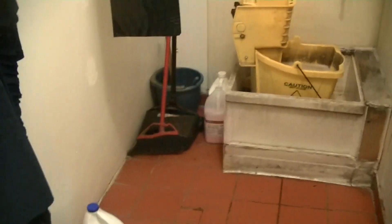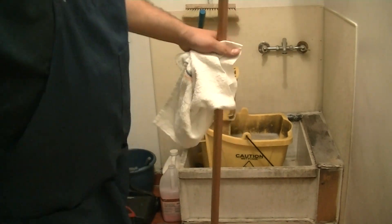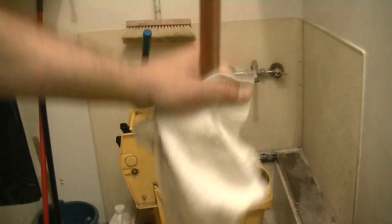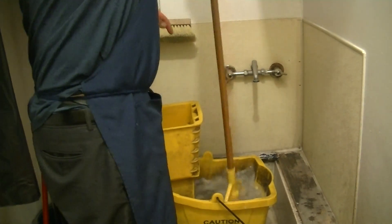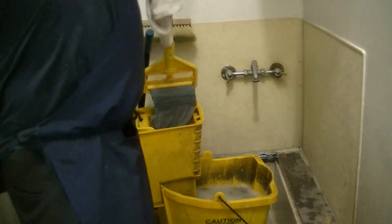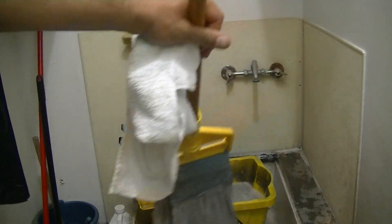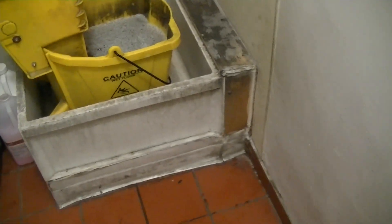I'm going to do that all the way down, and if the mop bucket water gets dirty, you're going to replace it. You'll see that you come back about every 10 feet or so — the mop is going to get dirty after you've mopped about 10 feet, so you're going to come back and rinse out the mop head. Once the mop head is clean again, you can go back and continue mopping. You wouldn't want to mop the whole place with the same dirty mop head because you're just pushing the dirt from one spot to the other.